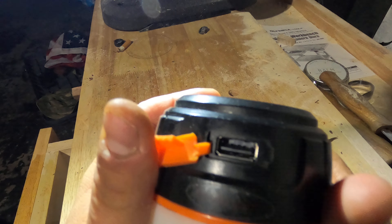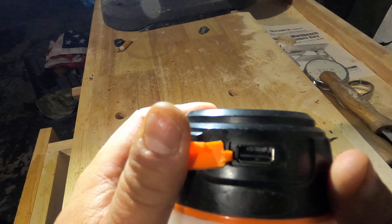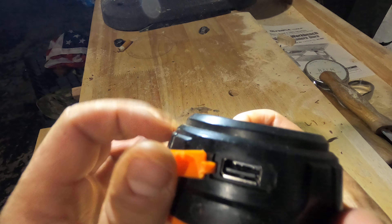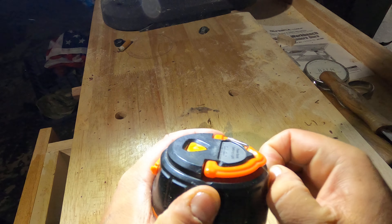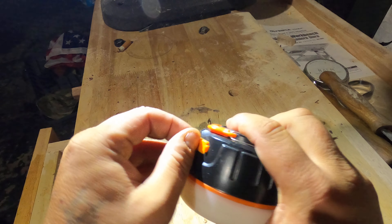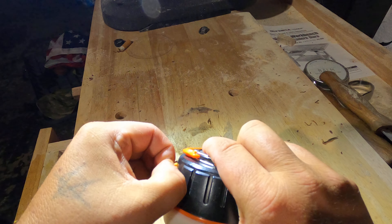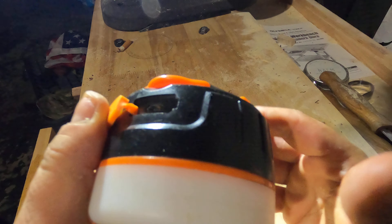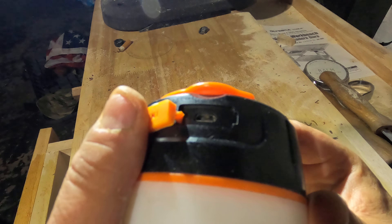Pop it open right here — there's your USB port so you can charge it up by wall socket or however you want. It does come with a short recharging cord, and over here it gives you access to your 5200 milliamp-hour charging port.